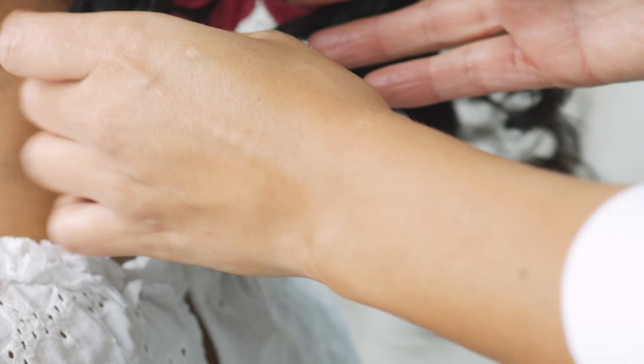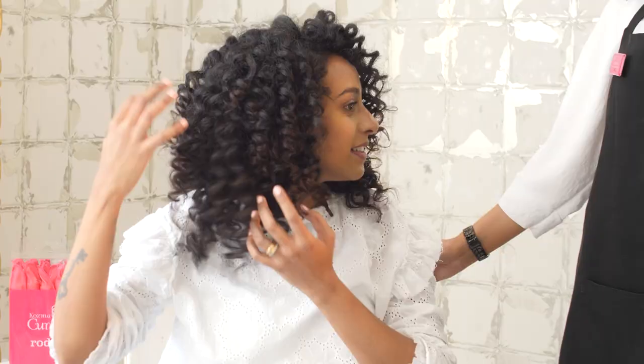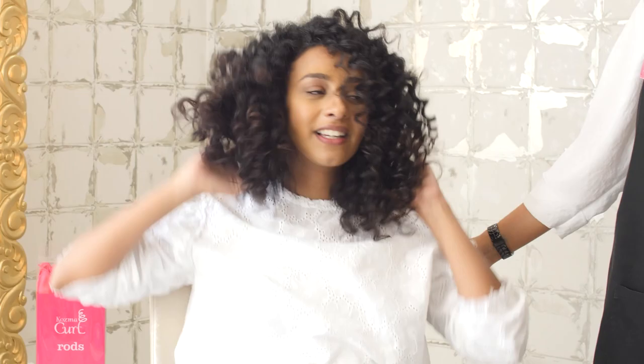Ta-da! This is our end result. Now you can get curly hair while you're transitioning. How do you feel? It's so different. I love it. I love the results. Thank you.